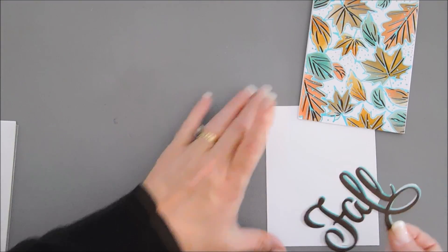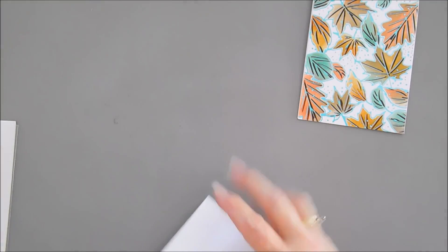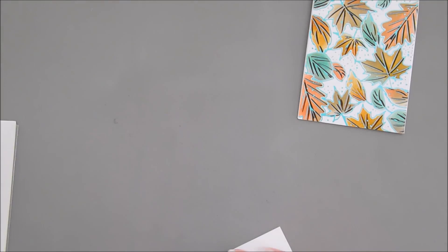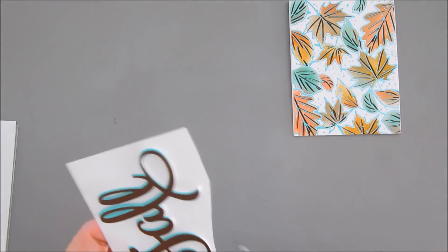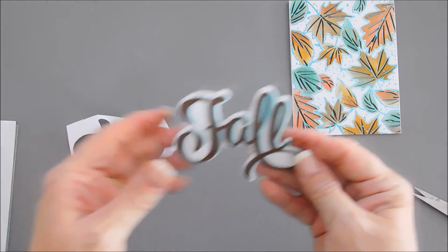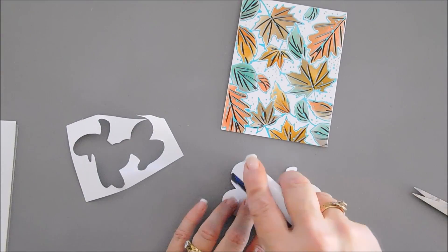I'm going to glue this down to a piece of white card stock to create an outline — it's very easy. You can see that offsetting it really makes a difference. I'm going to use my scissors and trim around to create basically a shadow. I'll leave just a little bit of a border around my sentiment. Since we have a very busy background, this is going to make your sentiment stand out more. Let's add some adhesive and place this on our card front.